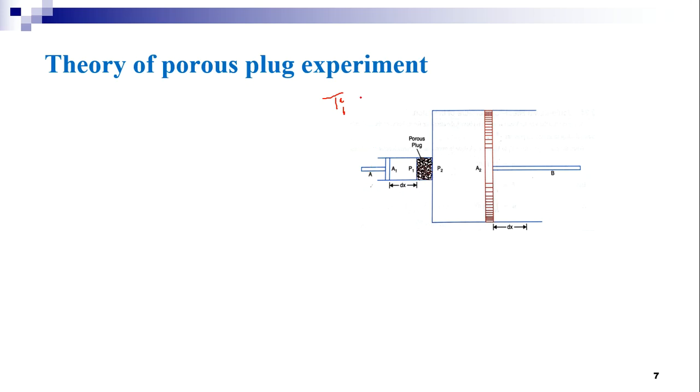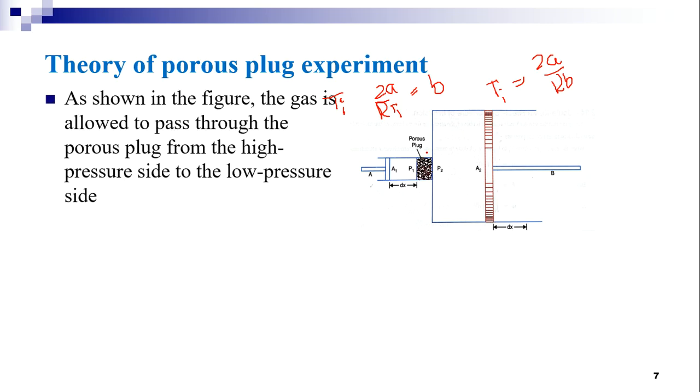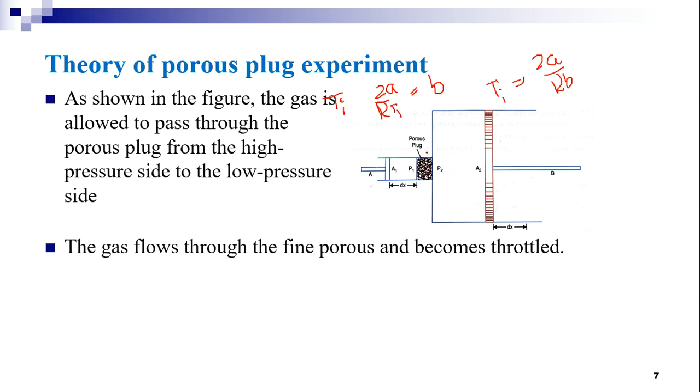At the inversion temperature, we have 2A / (R·Ti) = B, or Ti = 2A / (R·b). This is the inversion temperature. When the temperature T is less than the inversion temperature Ti, cooling takes place. When the temperature T is greater than Ti, heating takes place. Now let us move on to the theory of the porous plug experiment.